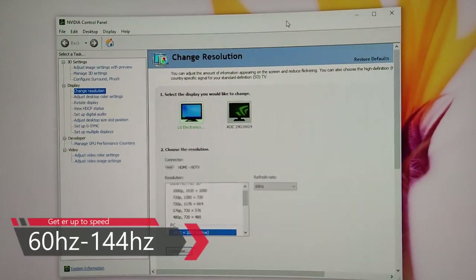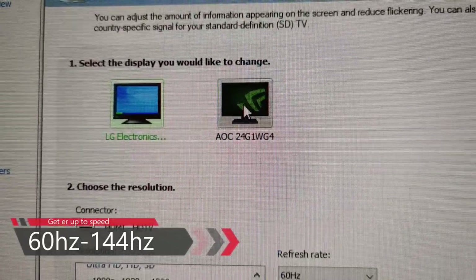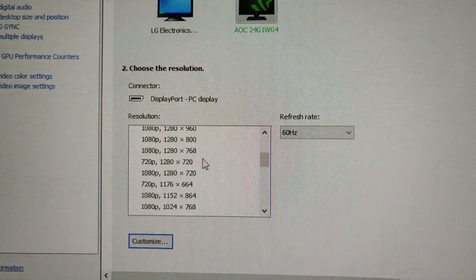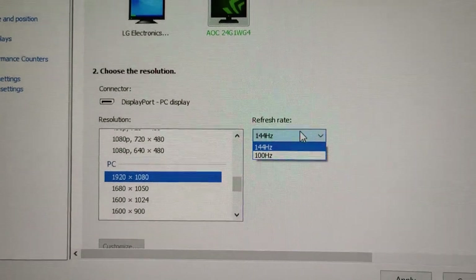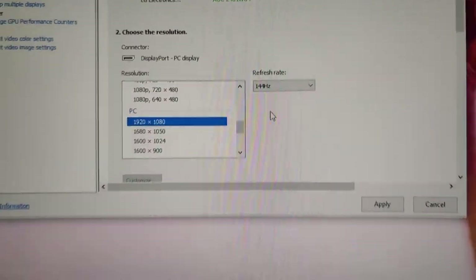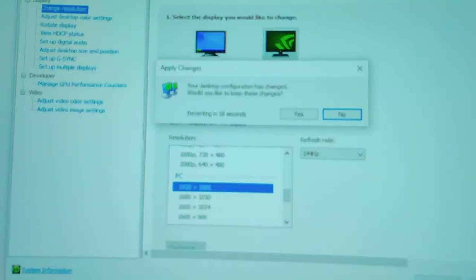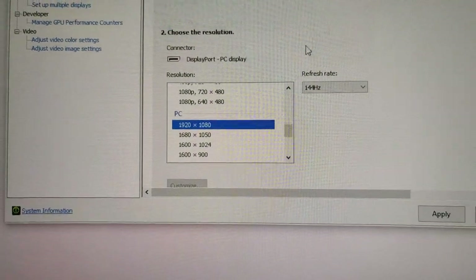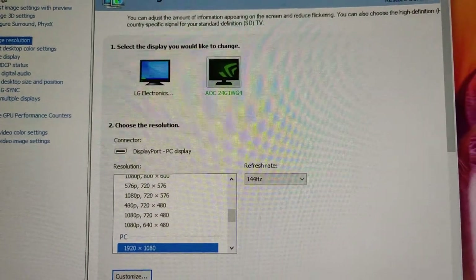Opening up the NVIDIA control panel, we're going to choose the AOC 24G and come down here to PC 1920x1080. We're going to make sure 144Hz is on, hit apply, and see what happens. Looks like things are looking real smooth and fast now.